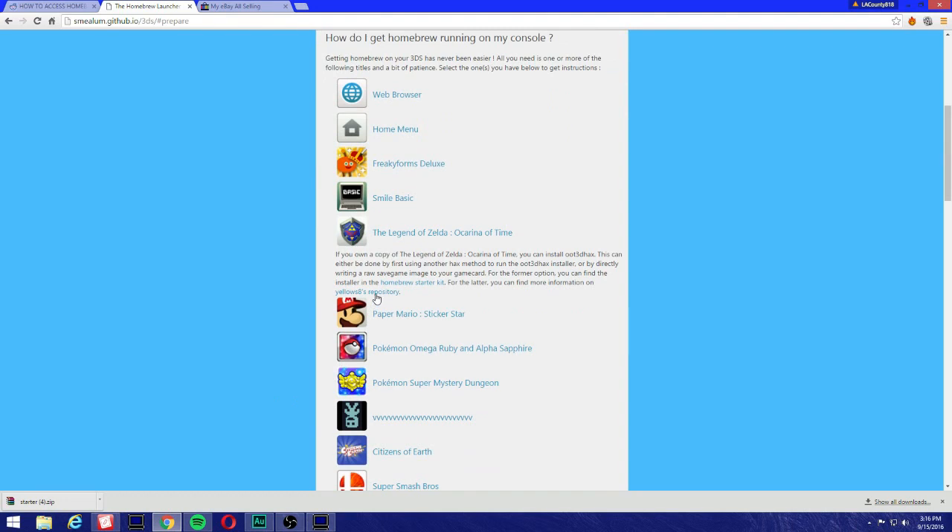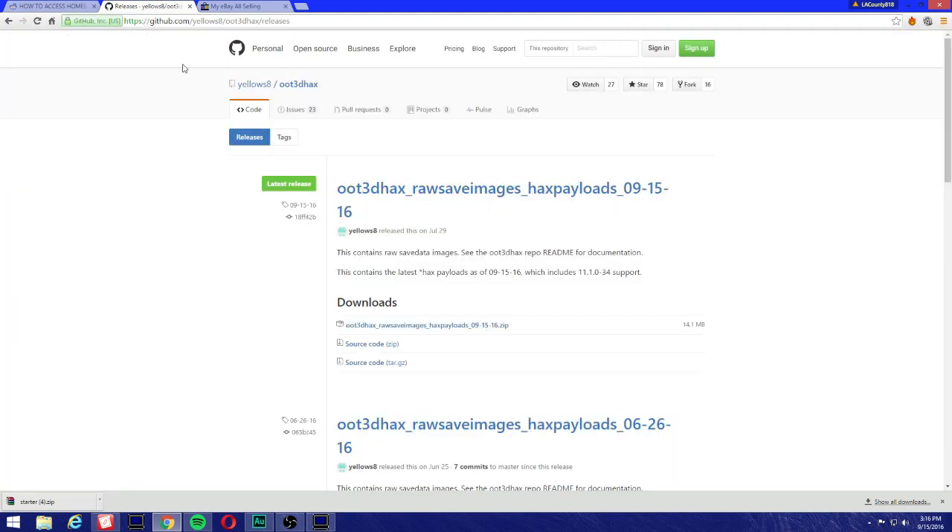Now we're done. Click on the yellows8 repository. This is the latest release — September 15, 2016. Click on the first link and it's perfect.